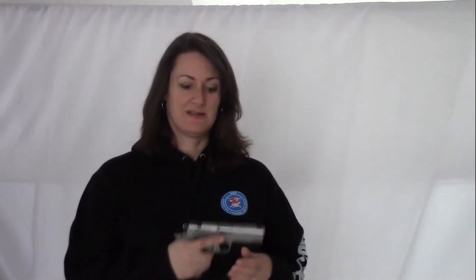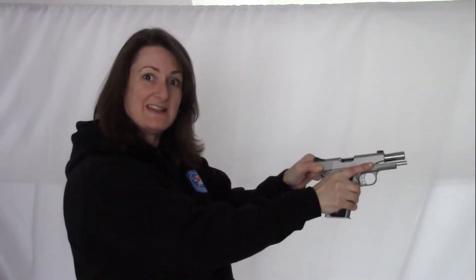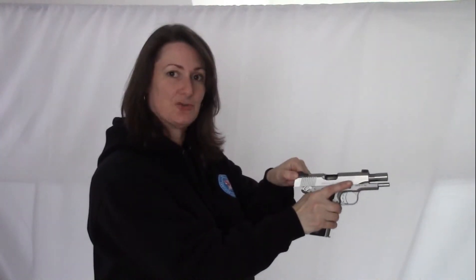Hi, I'm NC Gun Girl. Today I wanted to talk to you a little bit about racking the slide. A lot of women have difficulty racking the slides on semi-automatics. Men will frequently tell them to hold the gun out here and pull back, and that's very difficult for a woman to do using hand strength.